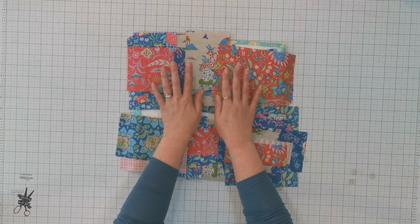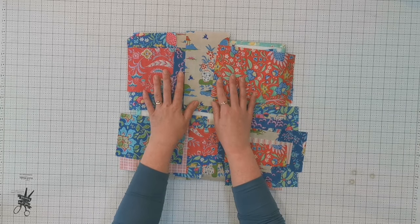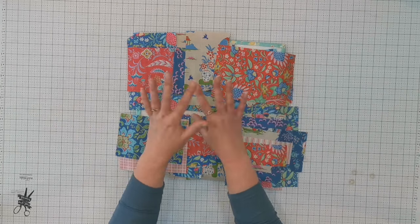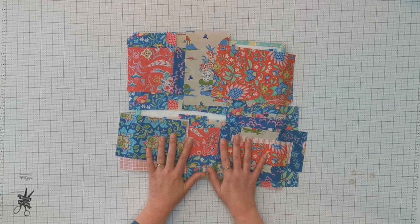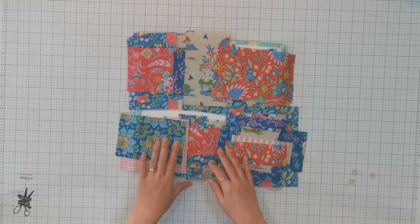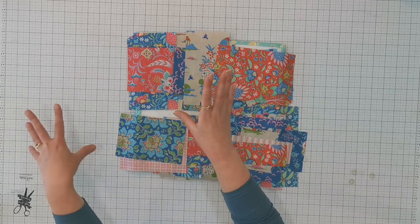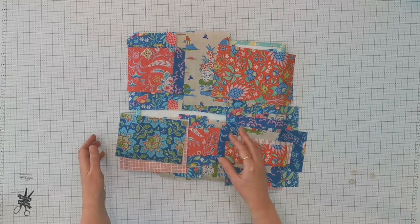This fabric up here is for the base, which is the part that will be against the table when the space station is open — you'll also see it when it's all folded up. This is for the top pocket panel, which is what faces up and what the sewing machine sits on. I'm going to be making these in two different sections and then breaking them down into the smaller sections so you can see exactly how to put them together.